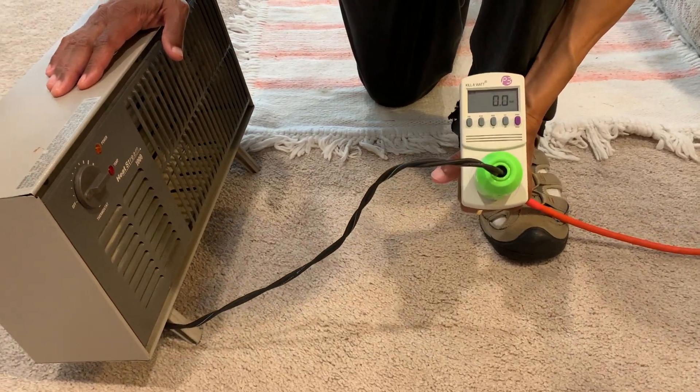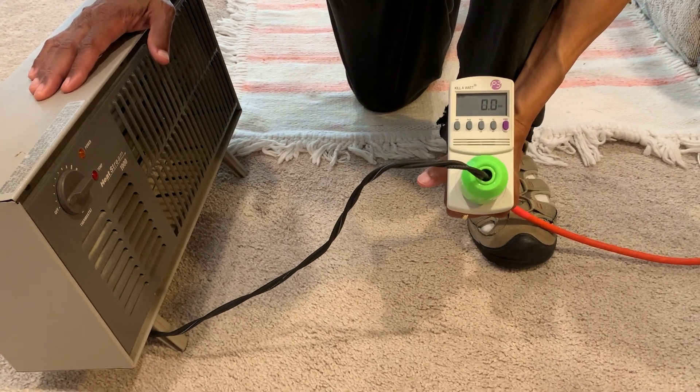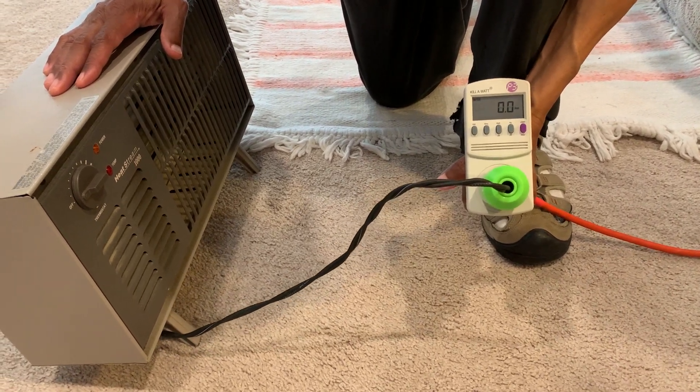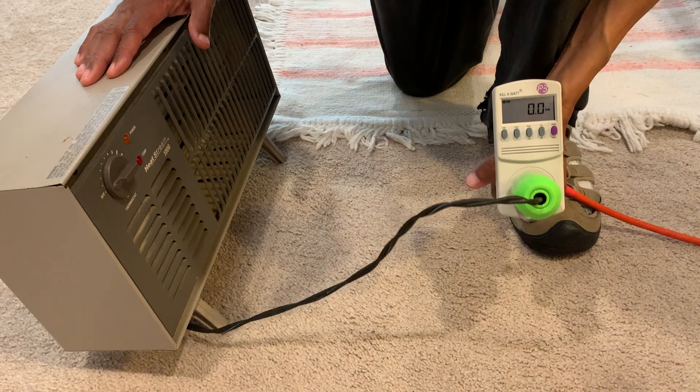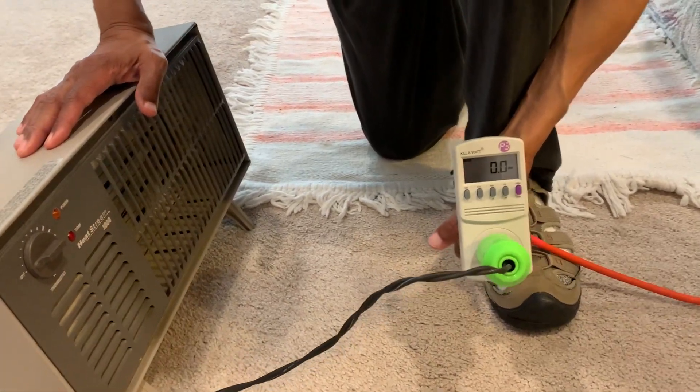Join us at the50plusnetwork.com as we test out our solar generator strategy for providing backup power during power outages. We have a kilowatt meter demonstration here.